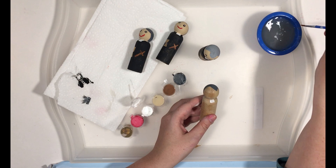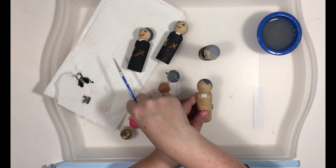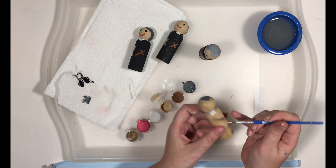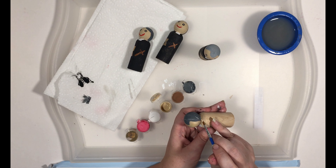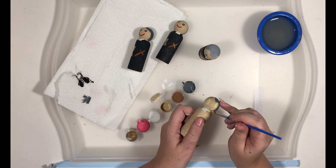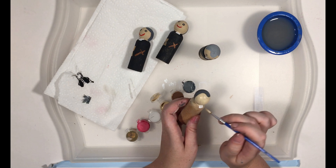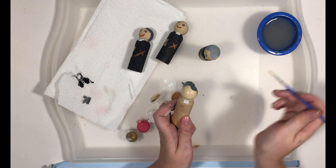Now I'm going to go ahead and do the skin tone on his face. And if you've already done your St. Charles, you've heard me say this before — it seems a little silly to be painting basically the same color for their skin tone, but this has to do with when you go to seal your doll. It seals a lot easier if you have paint on every spot. So now we have his skin tone face done.